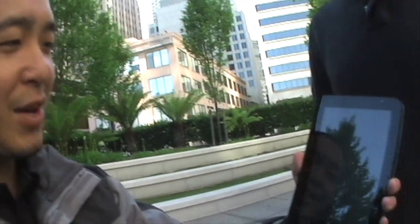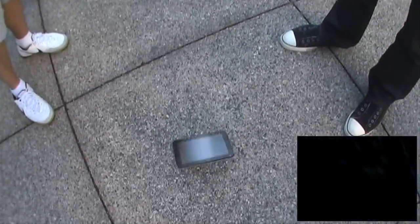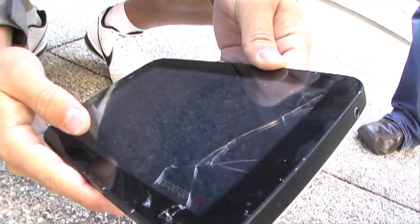Here's a Samsung Galaxy Tab, much smaller, and we actually can't figure out how to get the front-facing camera to work. Three, two, one. Ow! Survived, kind of. We have some cracks, a blunt top. Man, these things are pretty fragile.